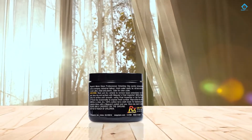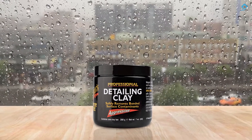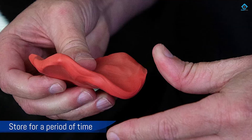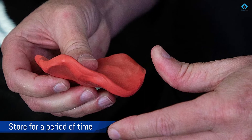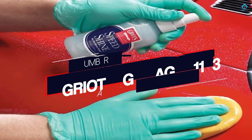It is however very pliable and comes with its own container so it can be stored for a period of time. You can expect professional results, as it's designed to remove nearly any contaminant.